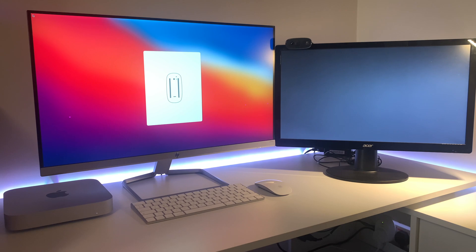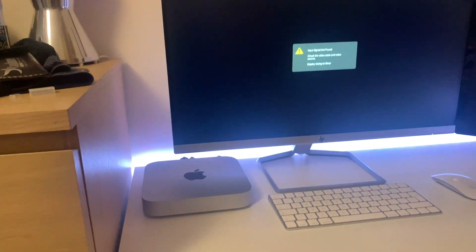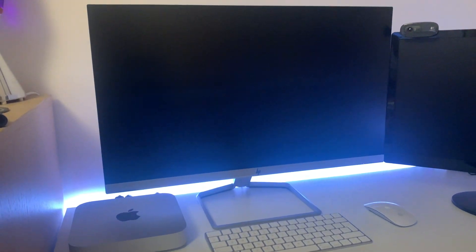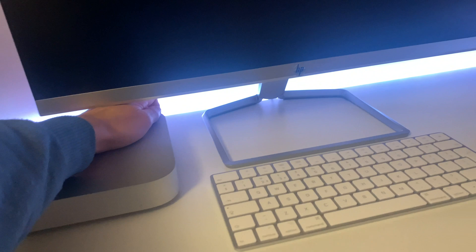I'm going to go through the setup process and join you guys once it's all set up on the main screen. So this is the next day — I've now fully set up the Mac Mini for the most part. Just to show you how quickly it boots up, here's a quick overview of what this machine looks like. Let me just turn it on.